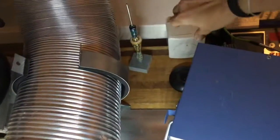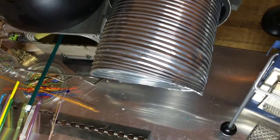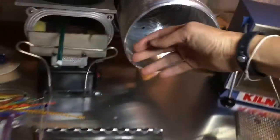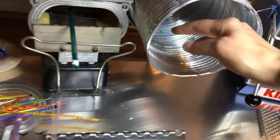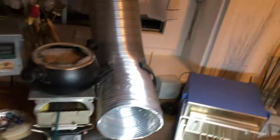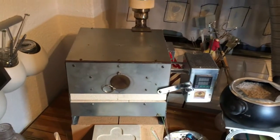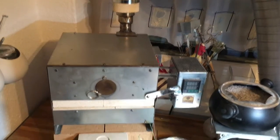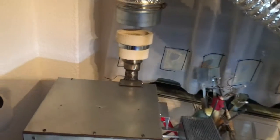I can turn the regulator up really far and it sucks like crazy — if I have something light it will be sucked away, so I have to be careful. Let's turn it down again. When I'm using the other furnace, which is for muffles, the fumes get extracted through the back.